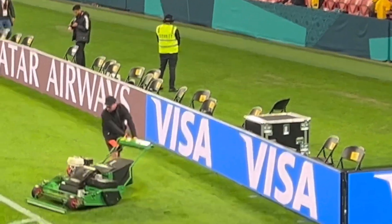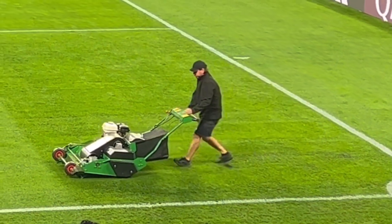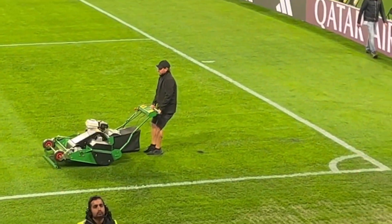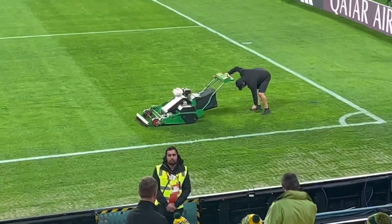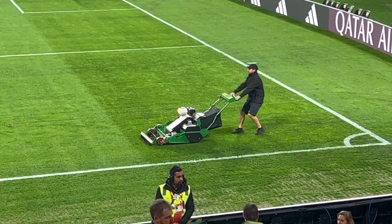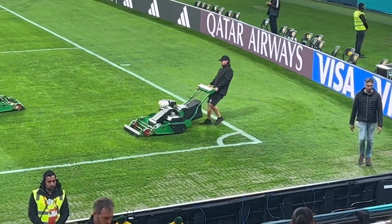I'm about to mow the lawn straight after the match. Whoa, whoa, whoa — don't do that, mate. Geez, something just... Take a dip. Not what you want to do on the pristine lawn.